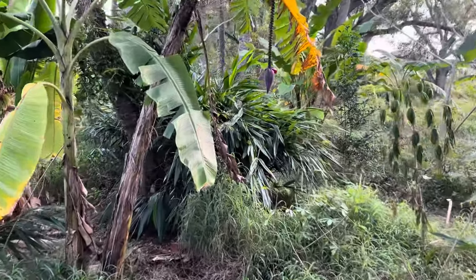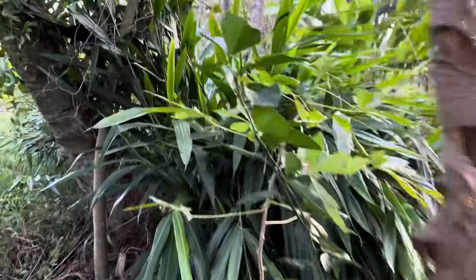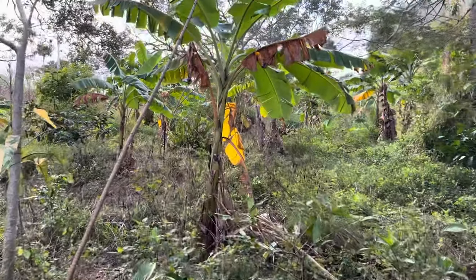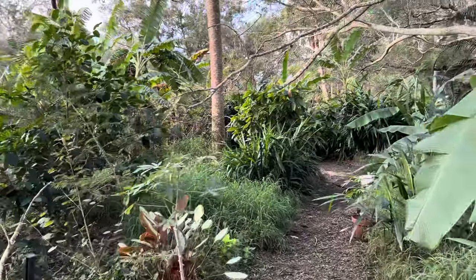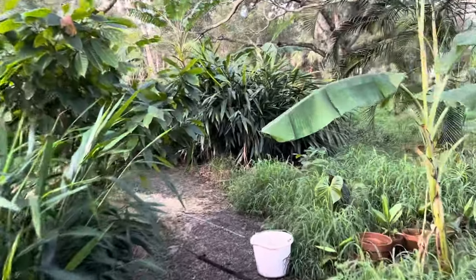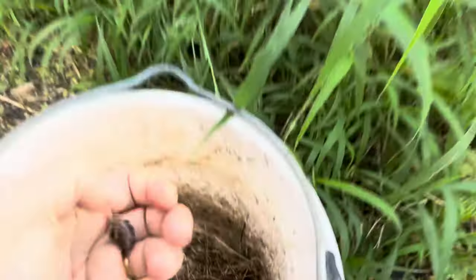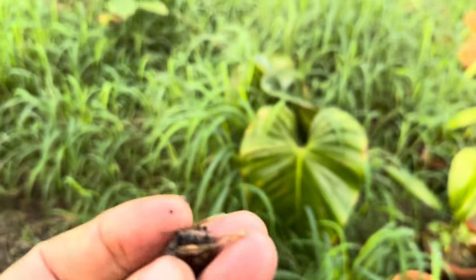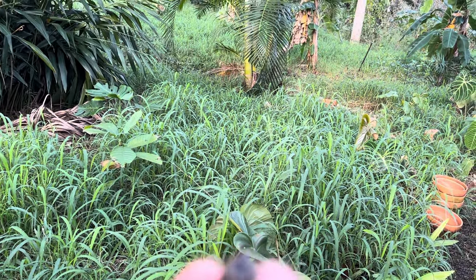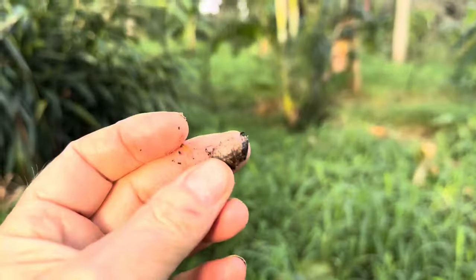Everything looks good. I still need to plant that last Puteria Spiritus Sancti seed I got. At least with this seed they tell you the region it's from — the Spiritus Sancti region of Brazil. This seed is a lot smaller, so I imagine the fruit is going to be very small. It doesn't look like it's germinated yet — maybe it's got something in the pot — but it's a very small little seed.